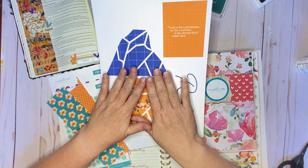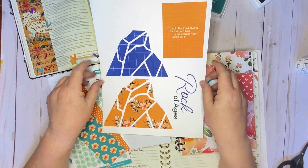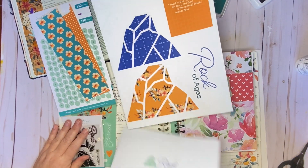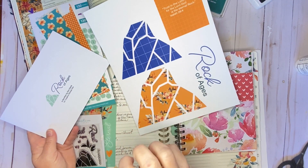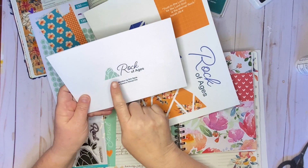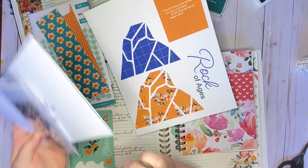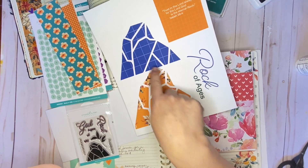I wanted to show you that I pulled some of the faithful digitals again and did this in the digitals and printed it — but there are a number of ways you could get to this. I wanted to create these big rocks on my page and do some paper piecing and layering. I took the little title, expanded the rock from the digitals, and did a little bit of selecting and replacing with some different paper swatch pieces. You could use the cut front of your devotional card or the stamp rock as a little template and enlarge it even on a copier to create templates for these little broken pieces to build that rock look.